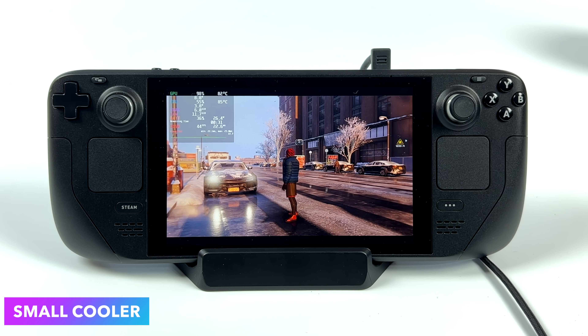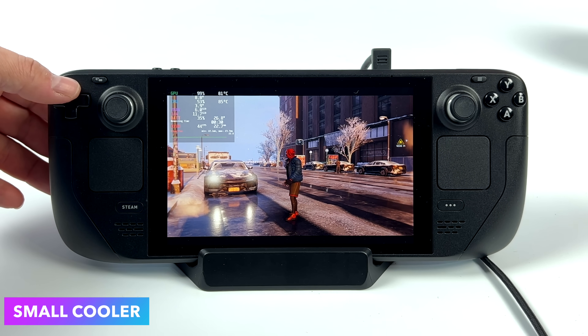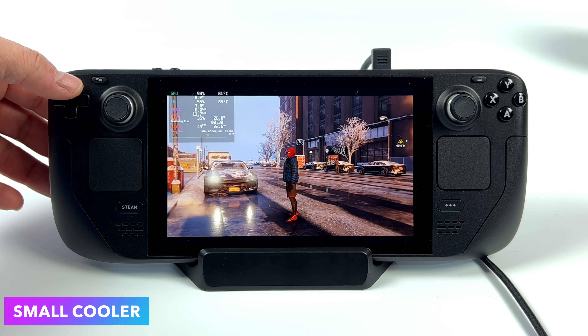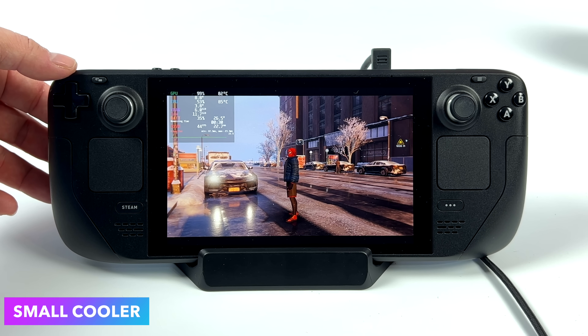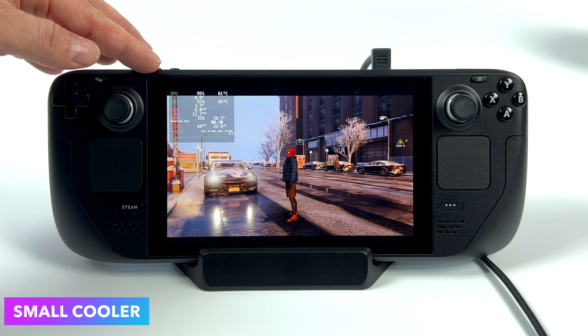Coming up on 10 minutes now, and to tell you the truth, not much has happened. We may have got a one degree drop on the GPU, but the CPU is still sitting at 85 to 87 degrees. I was hoping to see at least a two degree drop on both. I really think it comes down to not enough surface area and not enough cooling power — it's only pulling around seven watts. The larger one pulls 20 watts and gets much cooler.